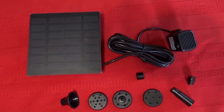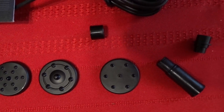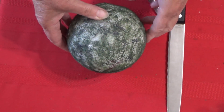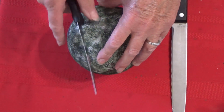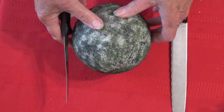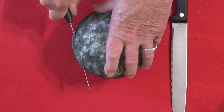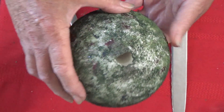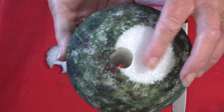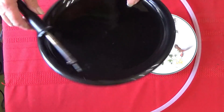The solar fountain pumps I use are kits that have the wire and the panel — that's the only type you can use for this project. In order for the ball to sit flat, you do have to trim the bottom off. Just use any knife and carefully trim a small portion off the bottom — just enough so the ball will sit flat on your plate.